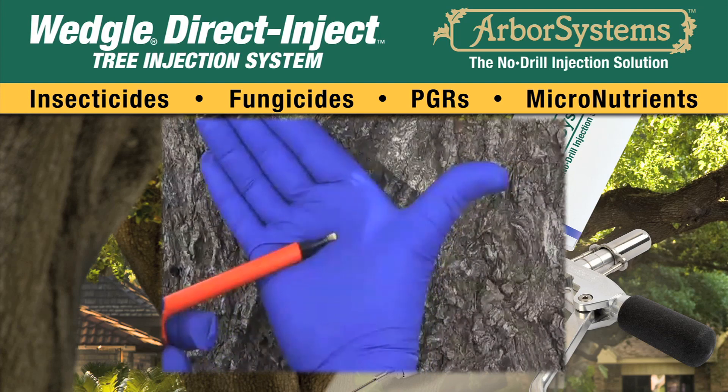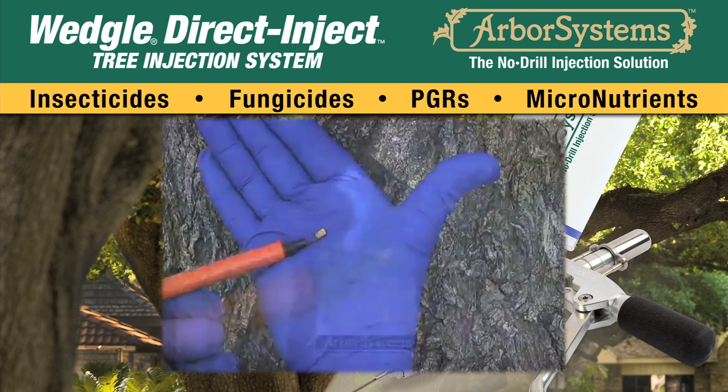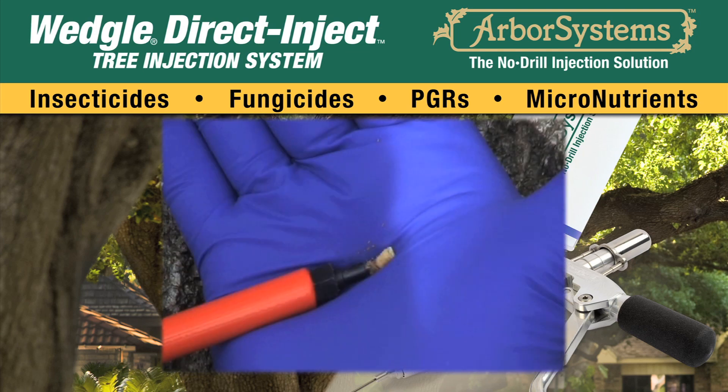Remove the punch and squeeze the trigger to remove the bark core from the punch into the palm of your hand. Examine the core to make sure the entire core has been removed.